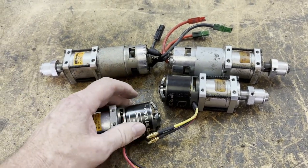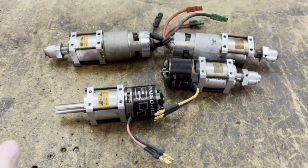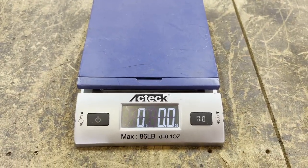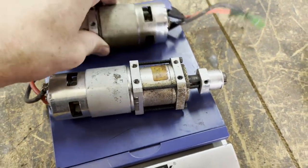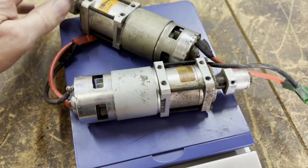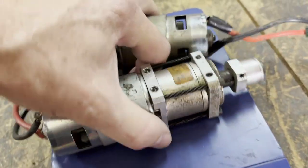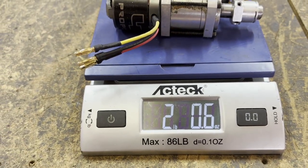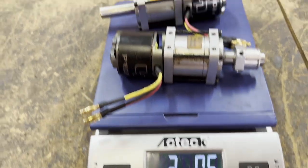These new motors have about double the wattage of the old ones — so not only am I saving weight and saving space, but I'm getting more power out of it too. Scale test: two drive motors from before weighed in at two pounds 9.7 ounces. The two new ones came in at two pounds 0.06 ounces — just over half a pound saved by switching to more powerful drive motors.